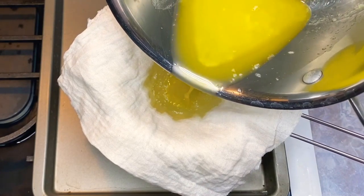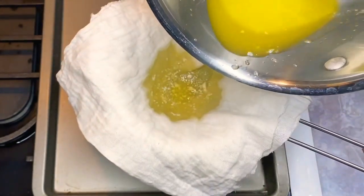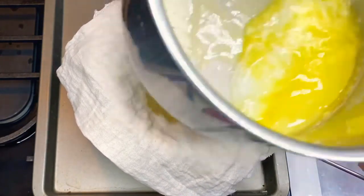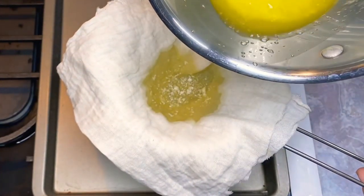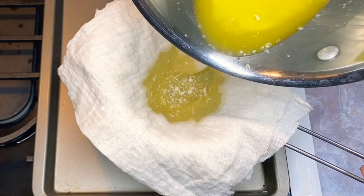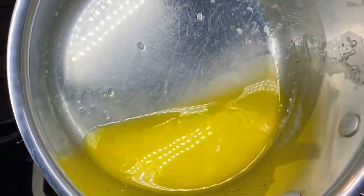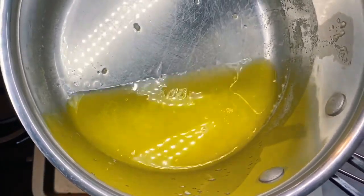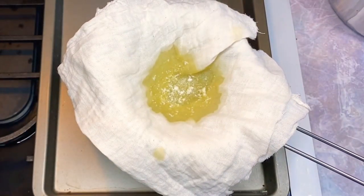A lot of people just throw this out — that is ridiculous. Don't waste this. I'm going to keep going until I get it all. When you steam your vegetables, make popcorn, toast, or whatever you're going to do — save this. Put it in a jar in the fridge; you'll use it up. Don't waste that. There's no reason to waste this. It's still got great flavor.